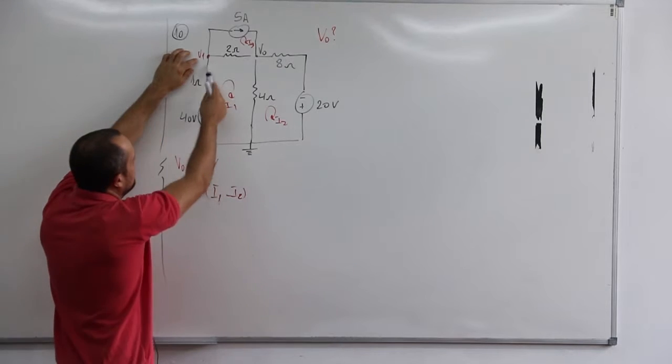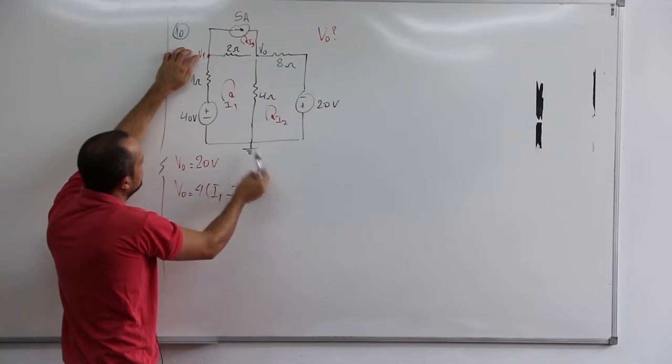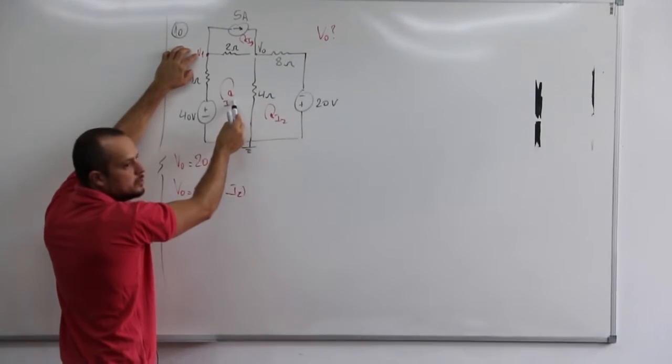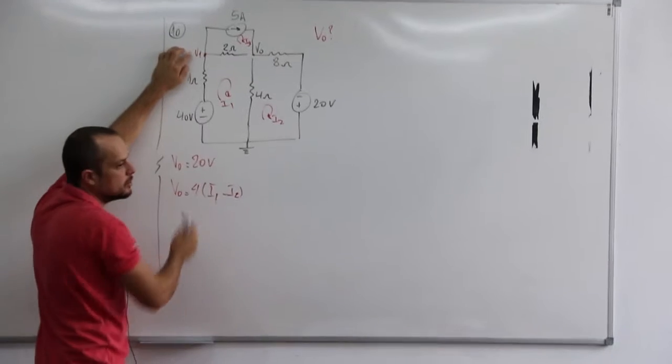O jeito mais fácil, na verdade, é tu pegar aqui e resolver esse V1 em relação ao terra. Que daí seria 1 vezes I1, mais essa tua tensão aqui. Daí tu pegaria esse V1.